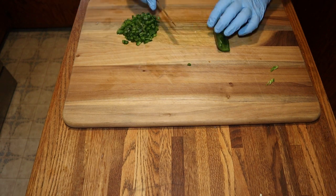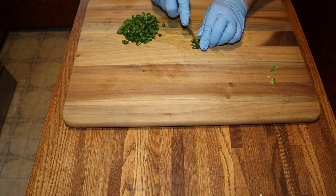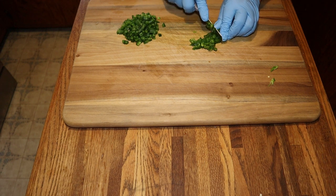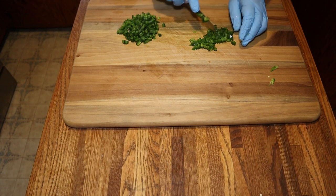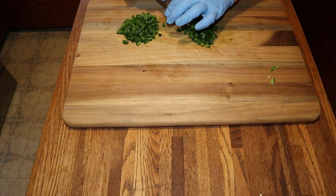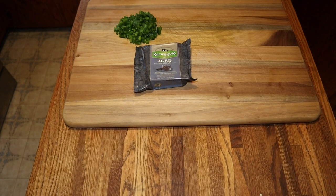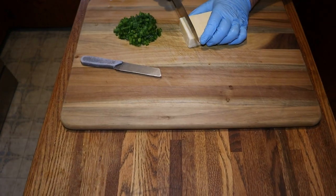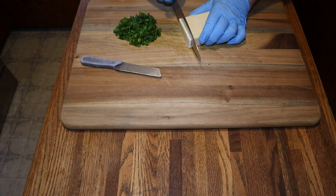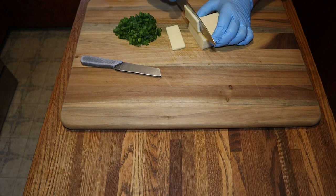Our sausage is going to be made from rib trimmings and some lean ground beef. We're going to be using some aged cheddar — this is seven ounces. It is aged cheddar and it tastes delicious.